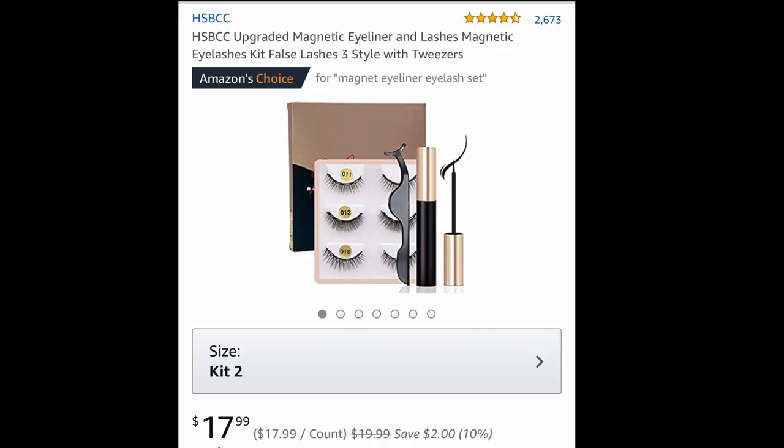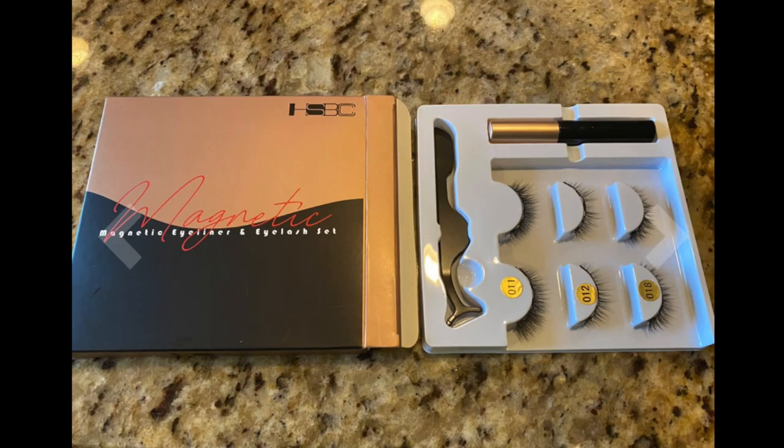The brand I got was not Moxie Lash because I was not going to spend $50 on something that may or may not work. I got the highest rated brand on Amazon called HSBC. The HSBC Magnetic Eyelash Kit comes with a set of three lashes, the magnetic liner and applicator, all retailing for $17.99 on Amazon. I put a link in my description box below — it's my personal link so it does help me out when you use it.